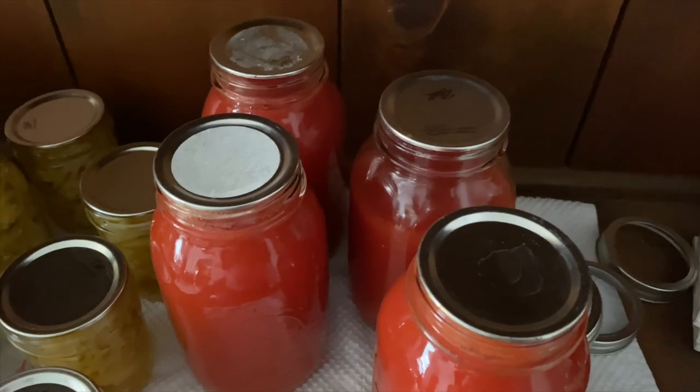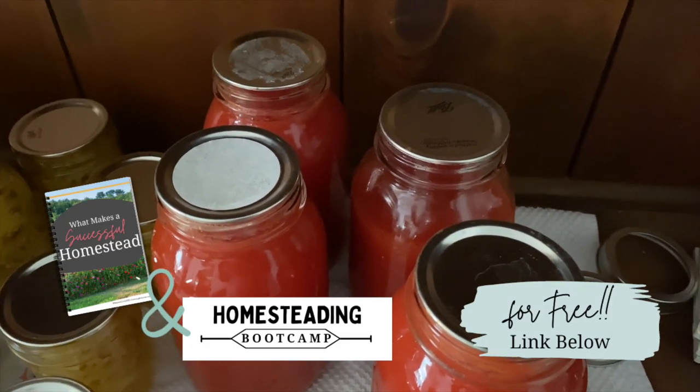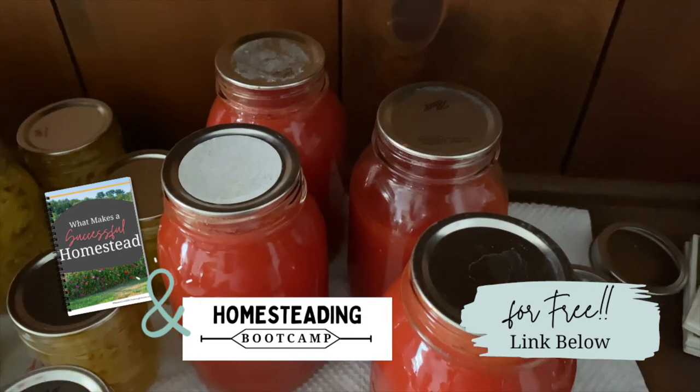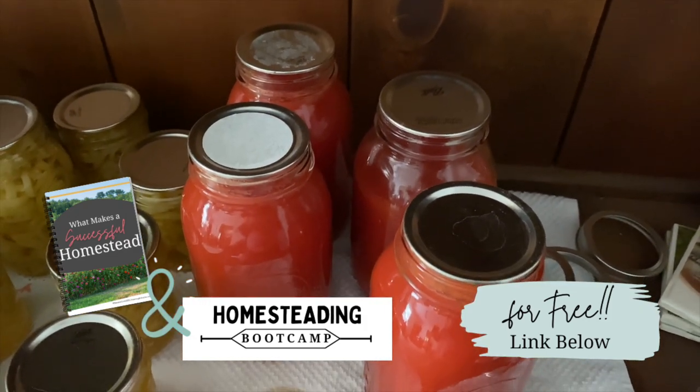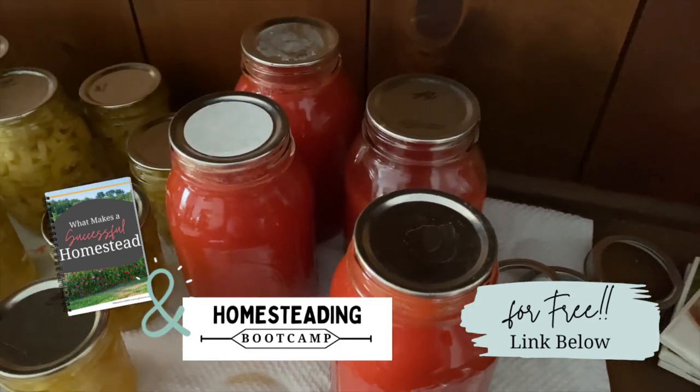Canning tomatoes — super easy, a great skill to start with when you're learning how to preserve your food. Check out the link below to see our homesteading boot camp — it's free and talks about canning and gives you some tips and tricks. Thank you guys so much for hanging out with me at the farmhouse and we will talk to you soon.